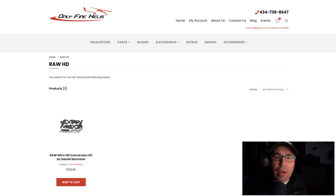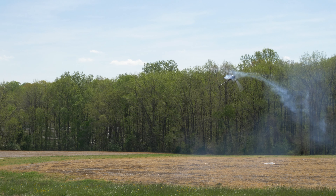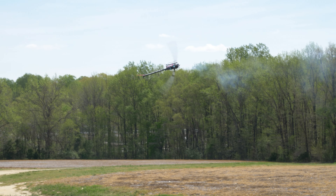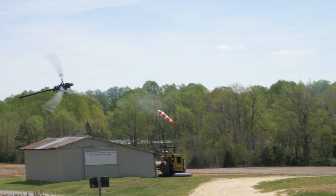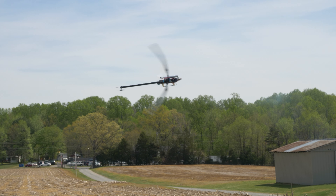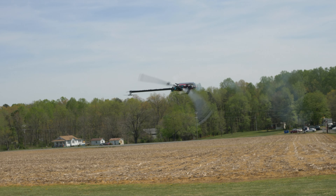Wow, isn't that helicopter amazing? Check out the links below to see where you can get one today. And don't forget to subscribe to Bill Ann's YouTube channel. We'll see you next time.